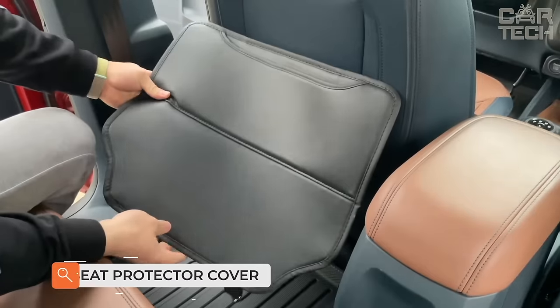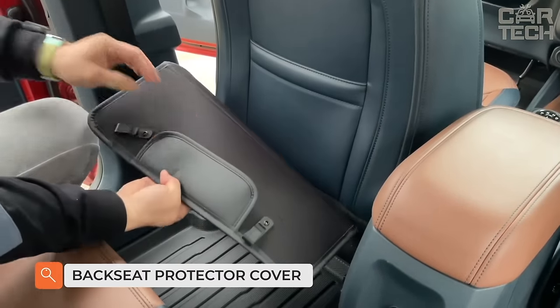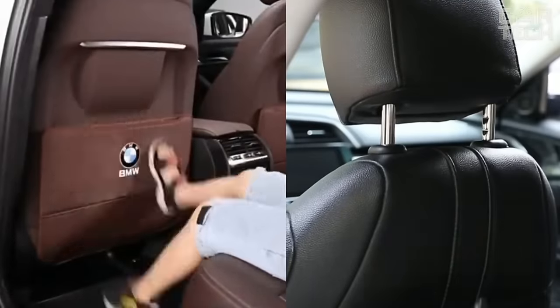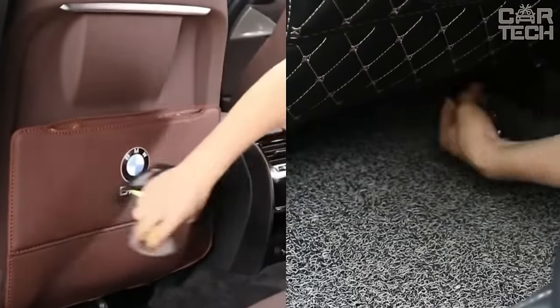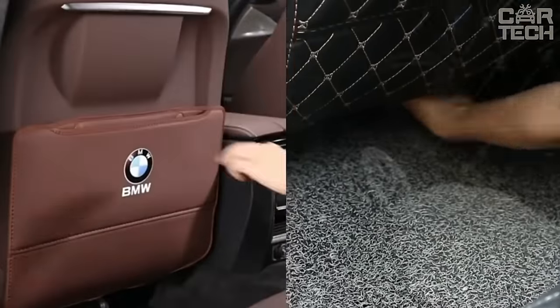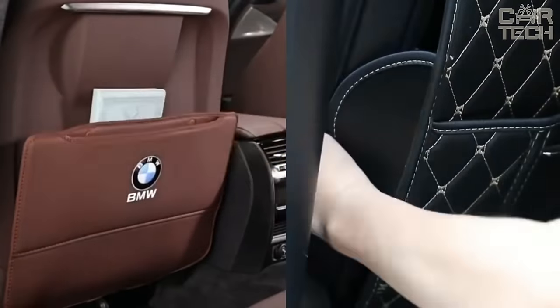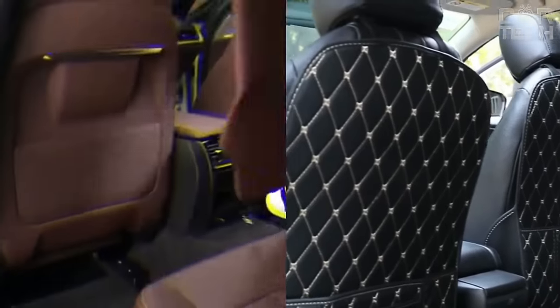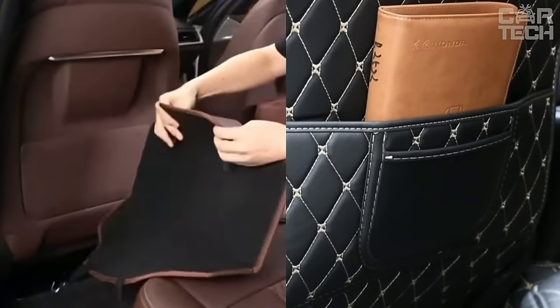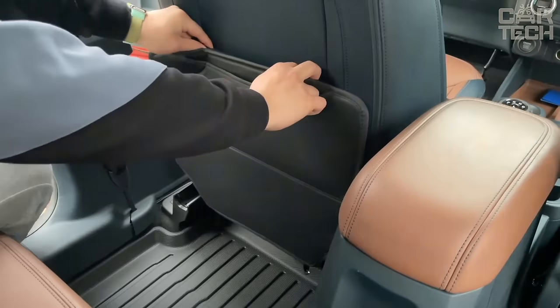Protective covers for the car seat against the dirty shoes of your passengers. People getting into the car are bound to get their shoes dirty with the interior trim elements, seats, and everything in the vicinity. One of the solutions to this problem is beautiful mats that cover the bottom of the seat backs and the center tunnel. Thanks to elegant stitching, these mats not only protect from dirt but also improve the interior of your car.